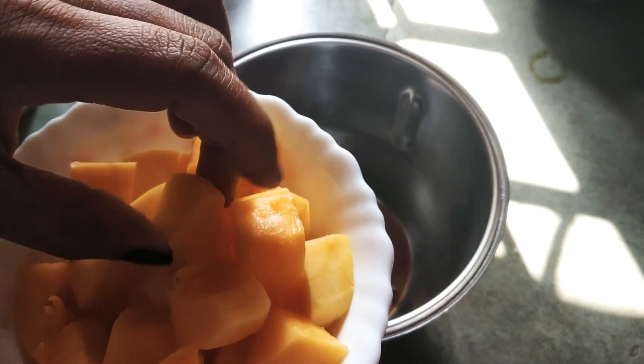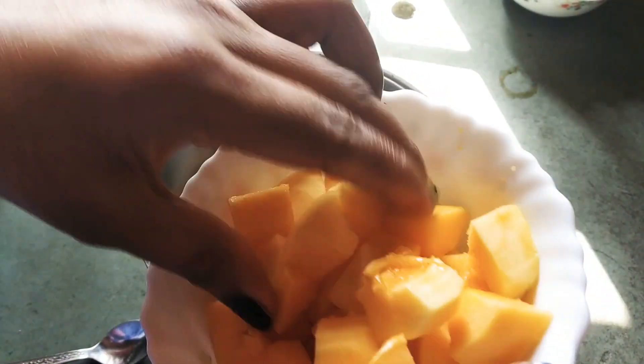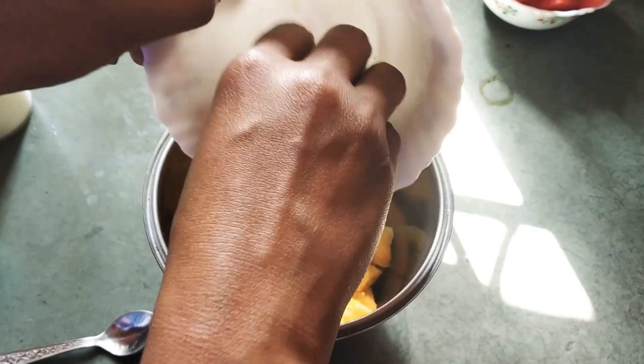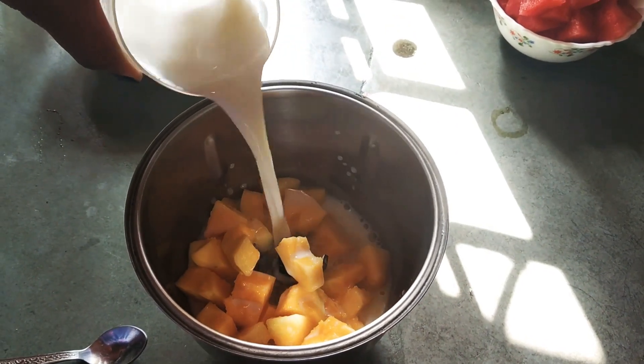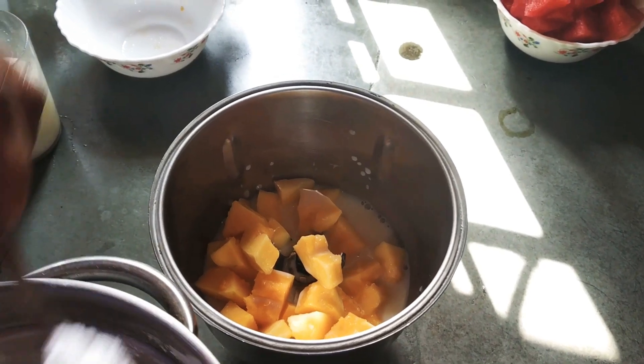I have cut the papaya well. Then we will add the papaya and a little bit more. And I have added the sugar.